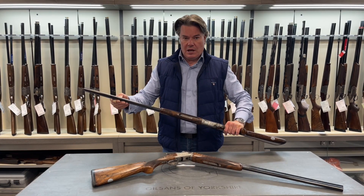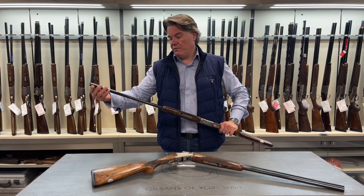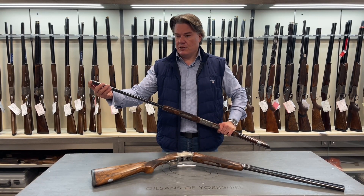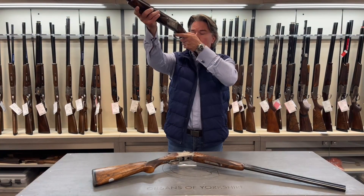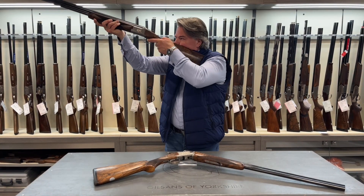Non-ventilated mid-ribs, non-ventilated top rib bead and the chokes are fixed at half and half and I have to say this gun is incredible.